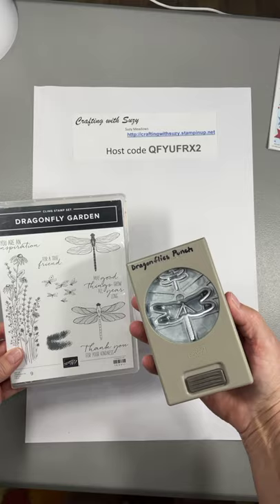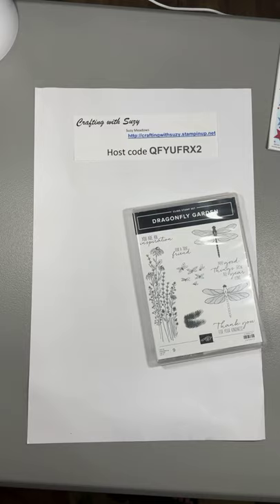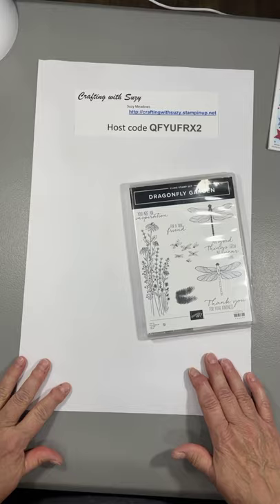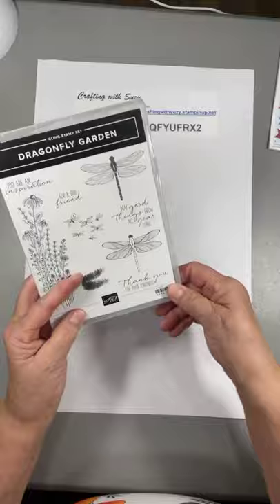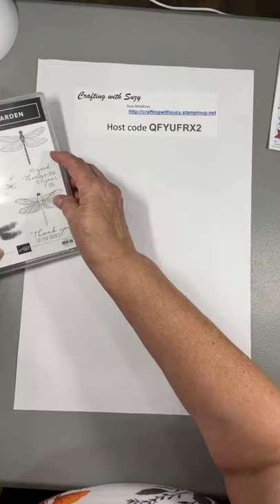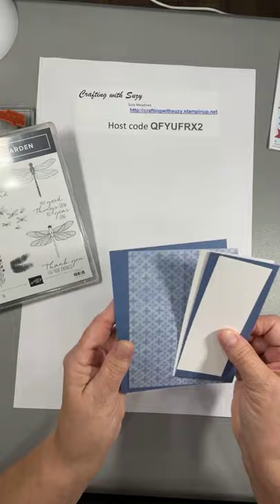We're working with the Fly Garden stamp set and it has a punch with it. Okay, this is a really easy card. I'm going to get my chair over here so I can hop in the picture. This is a rubber clean set and I've already have some of the stamps out — really pretty dragonflies, you can see I've been playing. I'm just gonna set that to the side there.